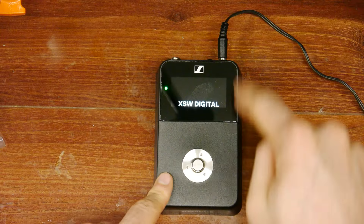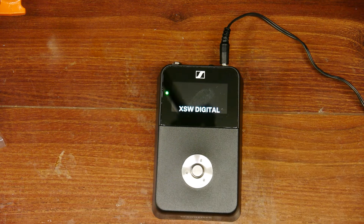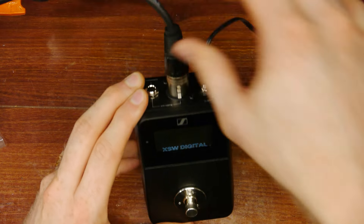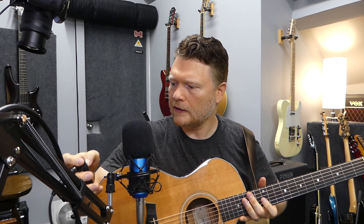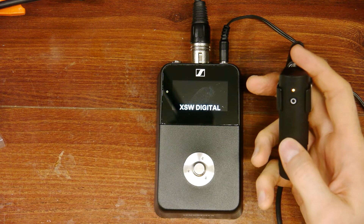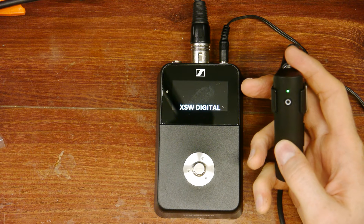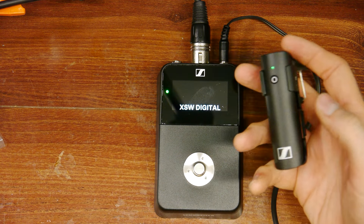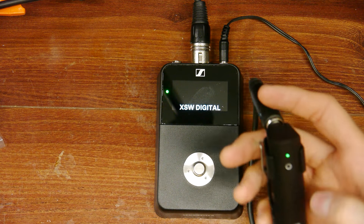I've got the unit here just plugged up, not to anything yet. I'm going to hook it into my interface using balanced XLRs and go into my DAW. I'm going to power it on. It powered on, and let me see if it finds itself. It did — it just found itself right there. Green, green. We're good to go. Awesome.